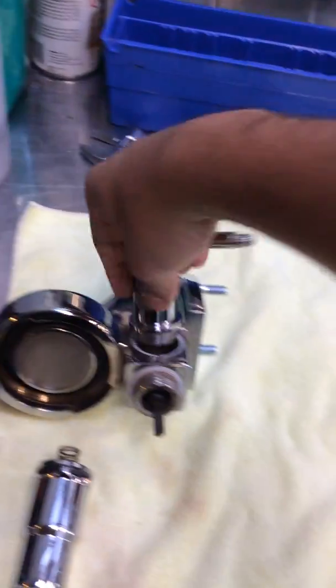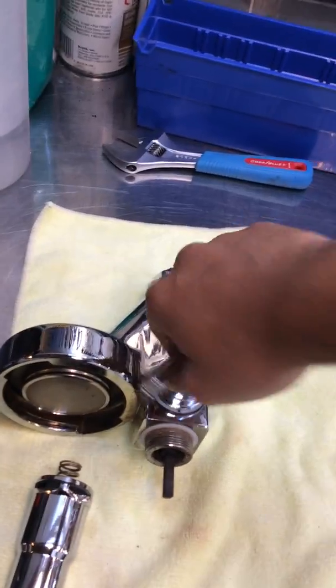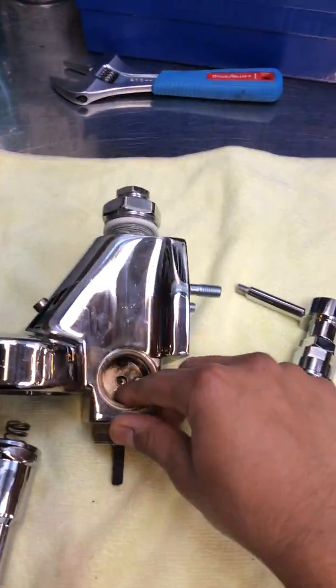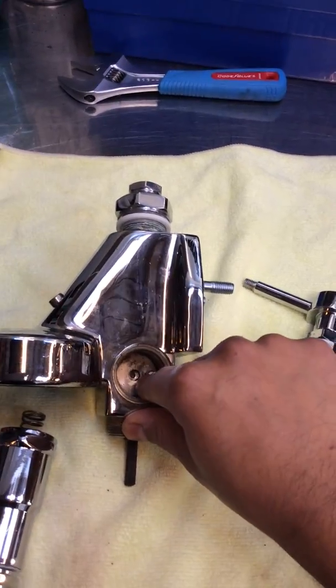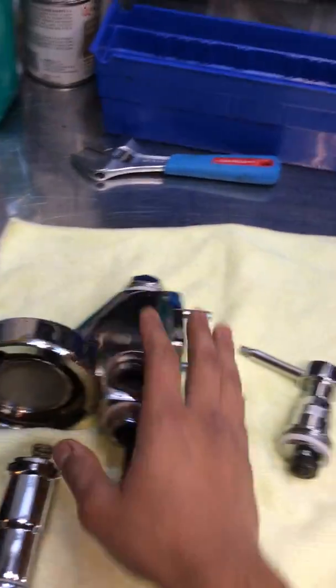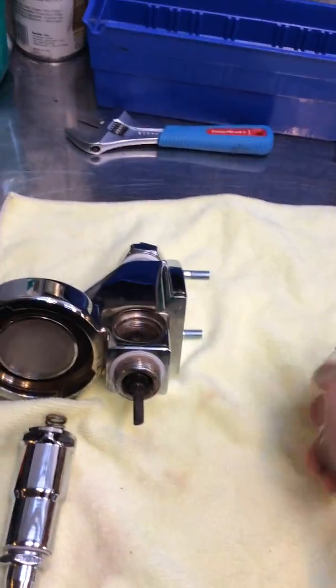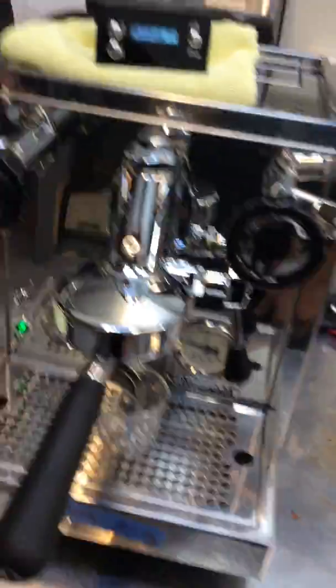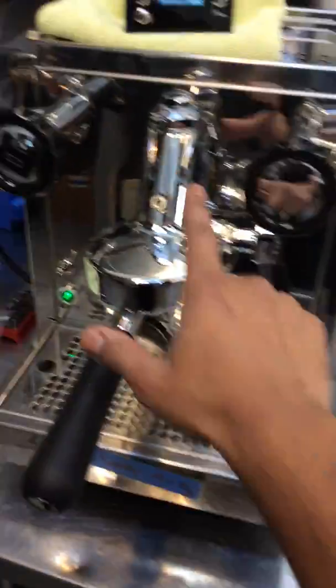This one was actually interfering with the group when it was being pulled up. The whole deformation pretty much just pushed these pins over here, and it just made the whole group move like that. So that was really, really bad. We pretty much had to replace the whole E65 group. So this is a brand new one.